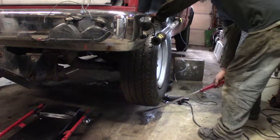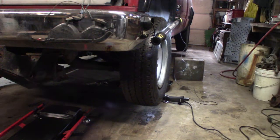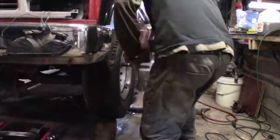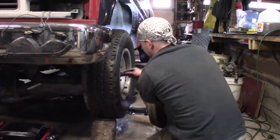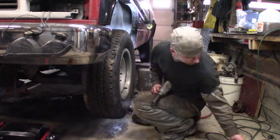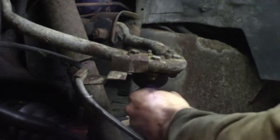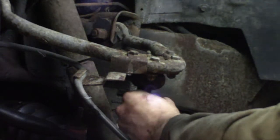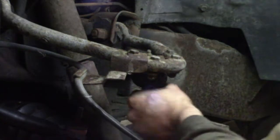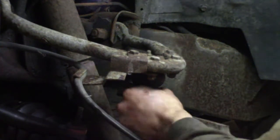Next up is the ball joints. It might not show up on camera because we have it jacked up, but they're super bad. There's a grease fitting on the top that nobody ever used. A lot of times you get a squeak — that's the sound of a bad ball joint. When you're going down the road and you hear that annoying squeak, a lot of times it is the ball joint.